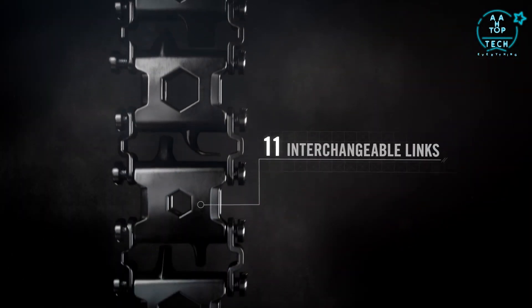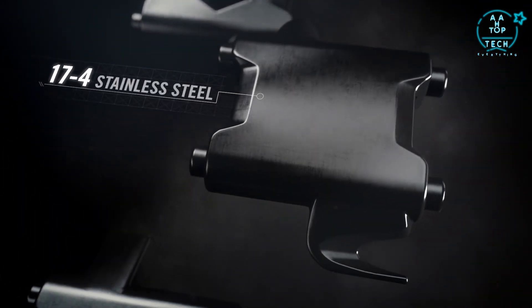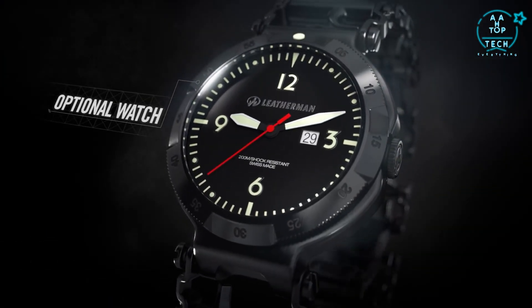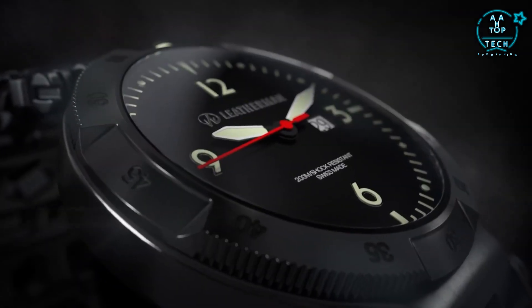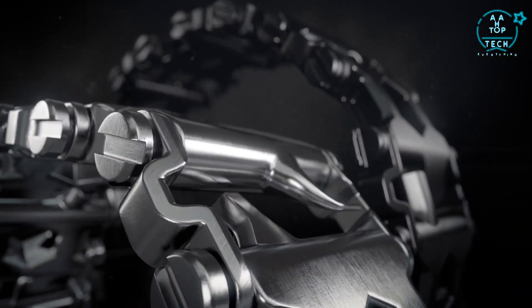TREAD features 11 interchangeable links, each crafted from injection-molded 17-4 stainless steel. There's an optional Swiss-made timepiece, water resistant to 200 meters with a shock-resistant sapphire crystal. It all comes with a choice of two rugged finishes.